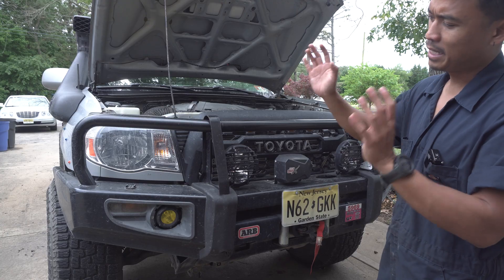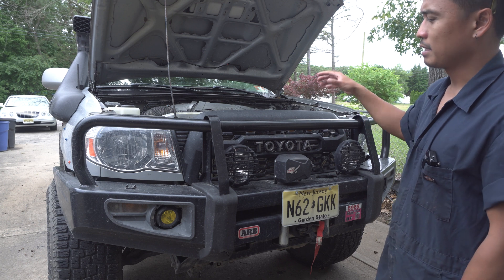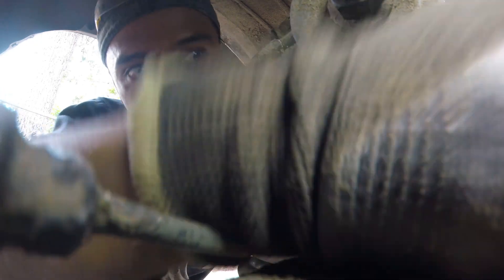Hey guys, today we're going to be replacing the transmission mount and repairing the transmission crossmember on the second gen Tacoma. This video is going to be part three of the trail damage repair series. In part one we went over all the damage my truck sustained from the last several trips, and in part two I showed you how fun it was to replace those motor mounts. So with that, let's get to the truck.